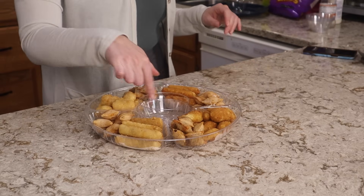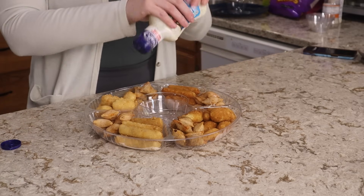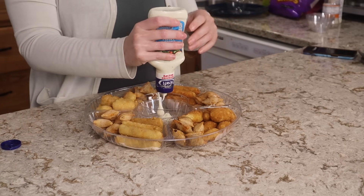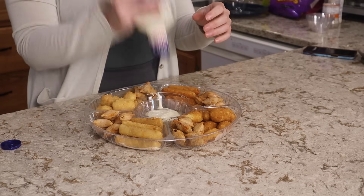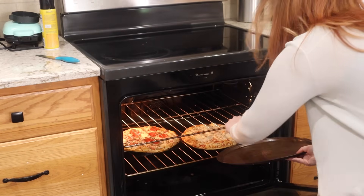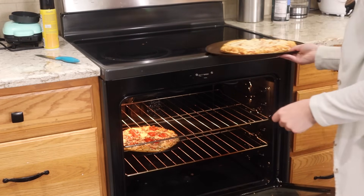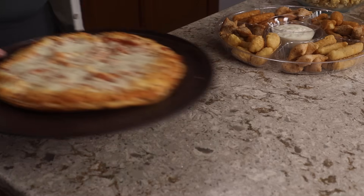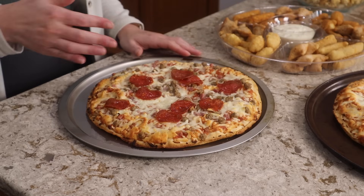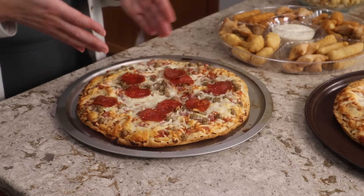I'm going to use a bowl in the center here just to make this easier to clean later on. I have a bottle of ranch already open in my fridge that I'm going to use. As soon as our pizzas are ready, our Super Bowl party spread is done. You can choose to cut the pizza into slices or if you want it to go a little bit further you can cut it into squares, but I'm going to be cutting it into slices.